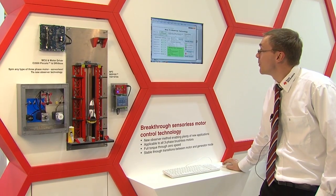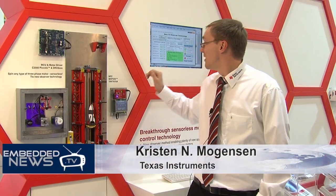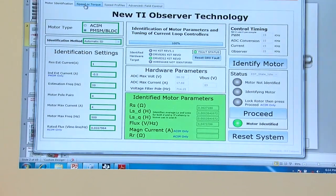I'm going to start with identifying the motor. We need to identify the motor to get the observer technology to work properly. While we identify the motor, we find the resistance, the inductance, and the flux of the PMSM motor.